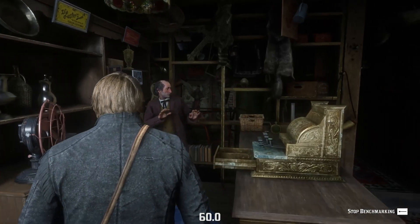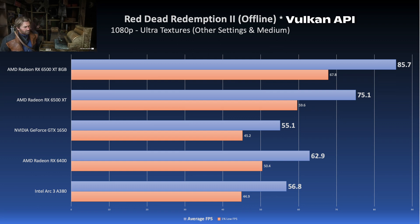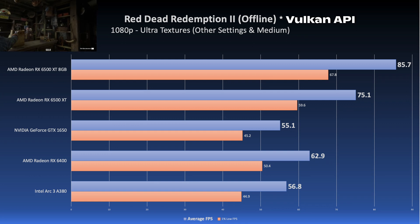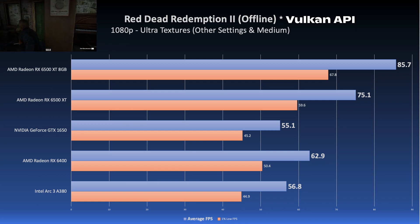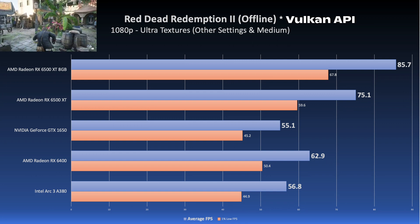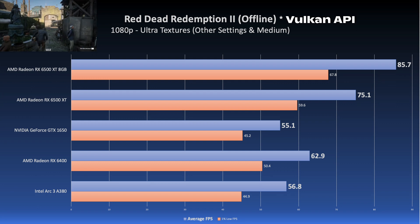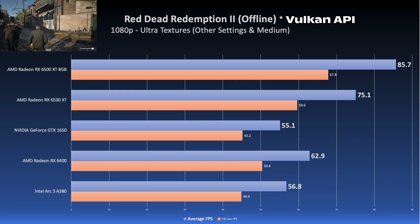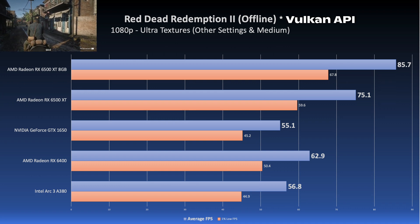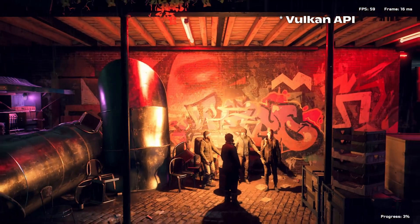Finally, a slight win for Intel in Red Dead Redemption 2. I set the settings to use Ultra Textures but forced everything else to Medium, with all sliders set as close to halfway as possible, and no image scaling. Even though it's a very slight win by about 2 FPS, the A380 did beat the GTX 1650 here. Not too shabby Intel — you just need to keep it up with those driver improvements.